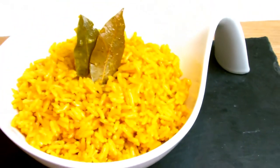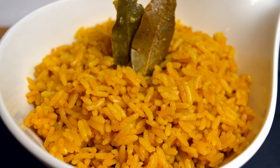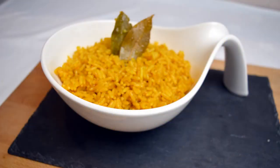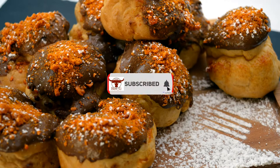And there we have our pilaf rice, a nice alternative to plain boiled rice with a lot more flavour. If you have enjoyed the video, be sure to give it a like, share and subscribe, and for more cooking and baking why not check out one of the videos on screen now. I look forward to seeing you in a future video.